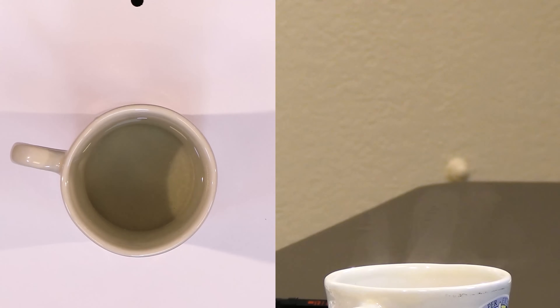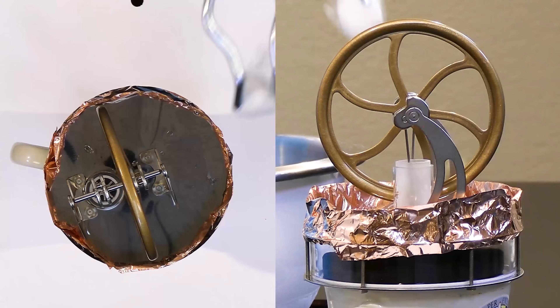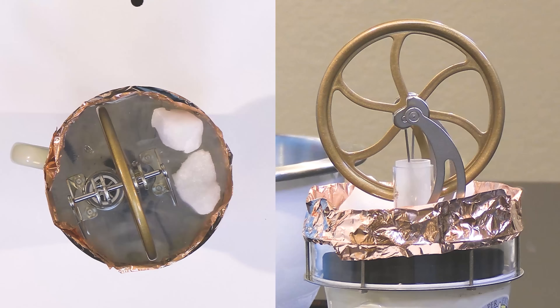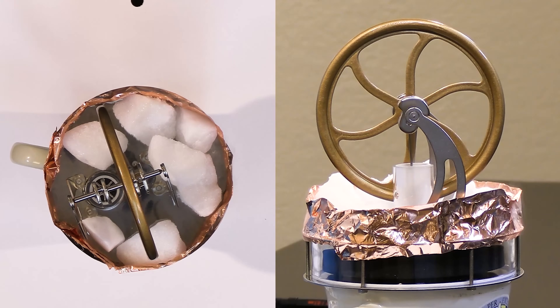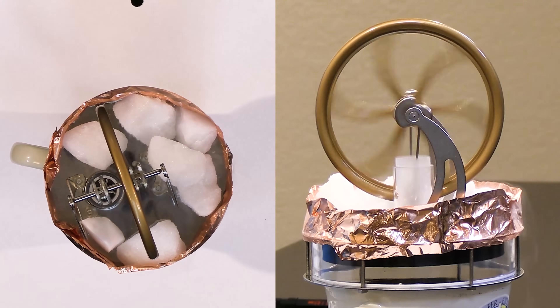Let's reset with new boiling water and then dry ice and see if we can hear and see it get a little faster. Here we have the boiling water again — we've reset. Let's drop the dry ice on there. We have 100 degrees Celsius on the bottom and negative 78 degrees Celsius on the top.